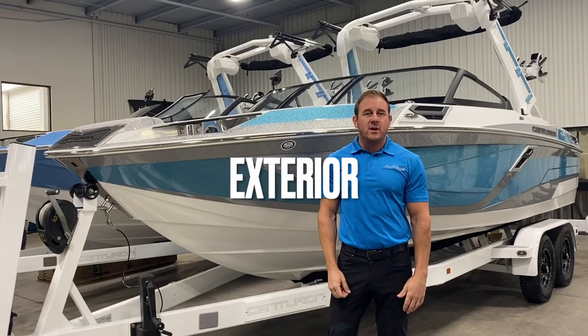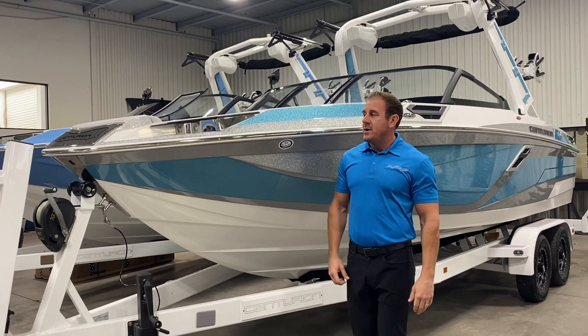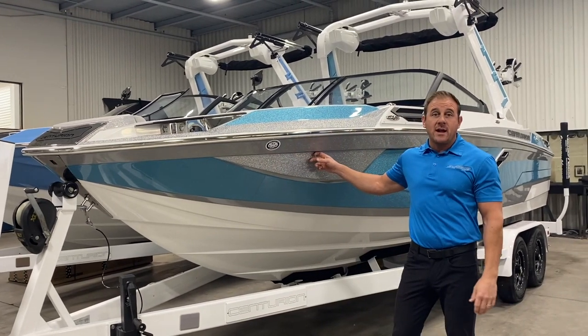Hi, my name is Matt Long. I'm with Century Marine in Mesa, Arizona. I'm here with our 2023 RI-230.